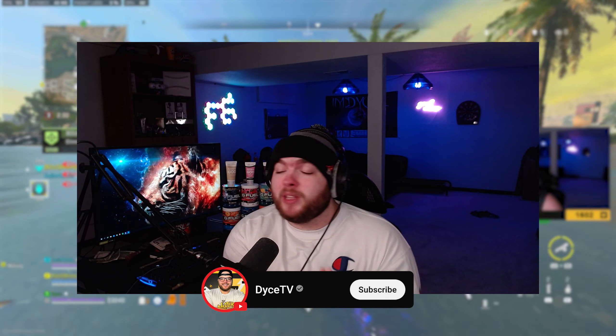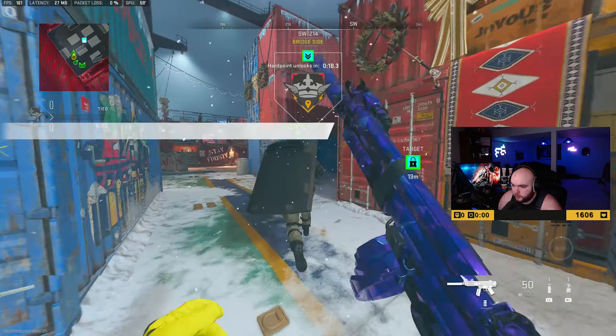I hope you guys enjoy the video — if you do, be sure to smash the like button and drop a sub on the channel if you are brand new. As always, be sure to have a great rest of your day.